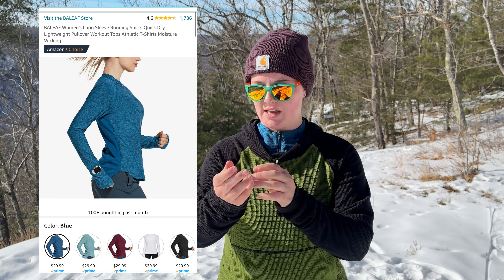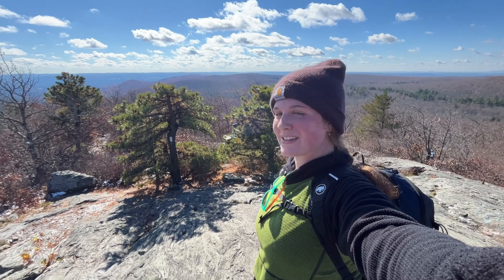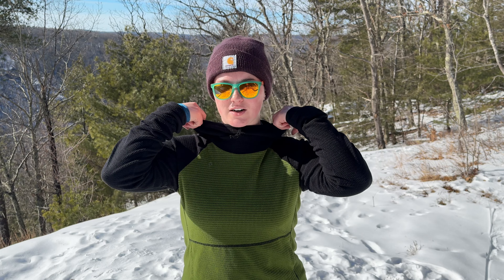I just start with a long sleeve shirt - this one is the Baylef. I forgot the exact name but I'll link it in the description. It's a long sleeve shirt with thumb holes and a zip down the front for airflow. When I get to the top of a mountain or take a break, I'll put layers on, then shed them again if I start climbing. I just put on my Light Heart Gear micro grid mid layer.